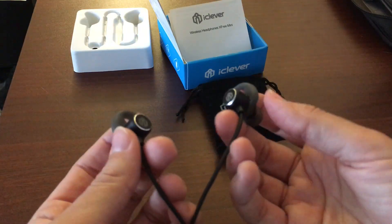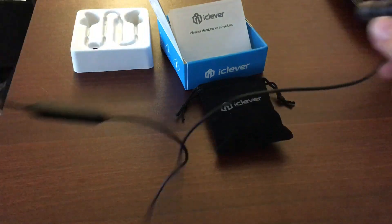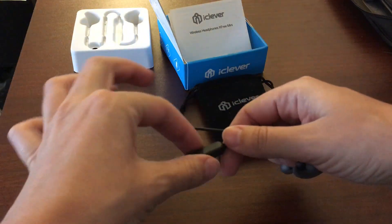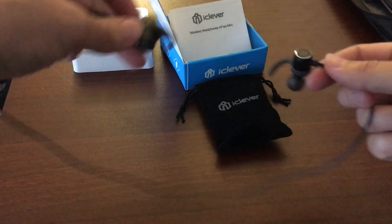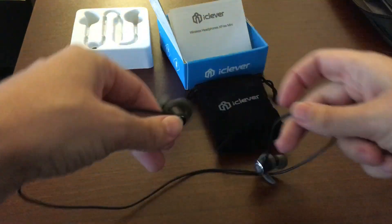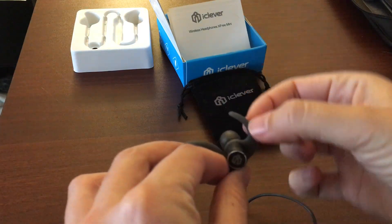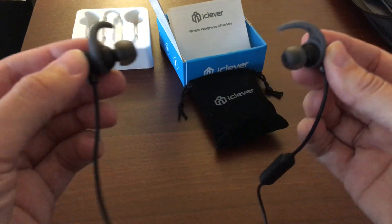Another huge benefit compared to other Bluetooth headphones I have is that if you're a big fan of working out, they actually really stay in. Because they're light and this section isn't heavy, if you're jumping it doesn't pull down. I'm slamming them around right now — they weigh like nothing. They stay in and suction in, and this piece loops into the little groove in your ear, so it really just hooks in and stays in. Very impressive.